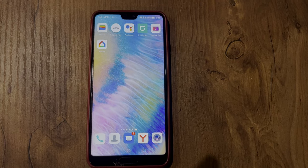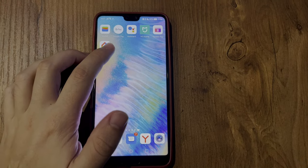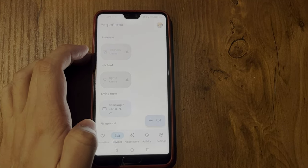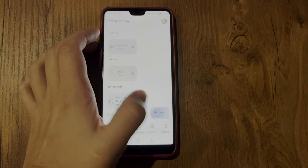If you have Google TV, turn on your Philips TV, connect your TV and your phone to the same network, turn on Bluetooth, open Google Home, go to Devices, and add a new device.